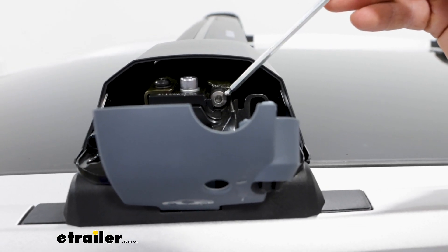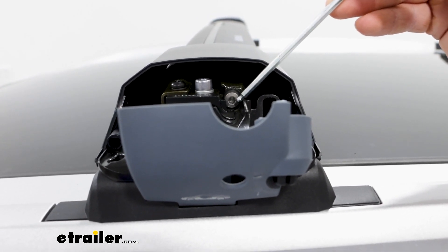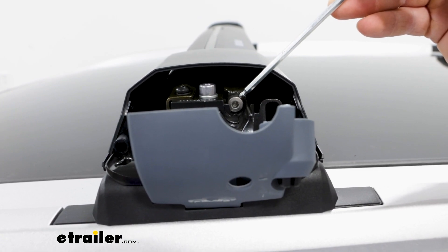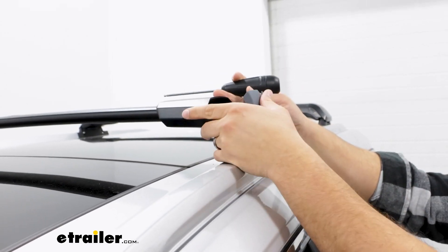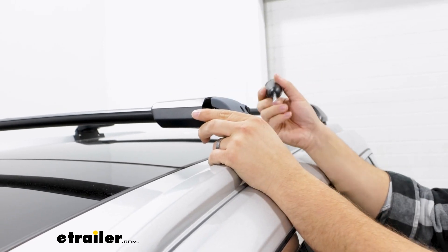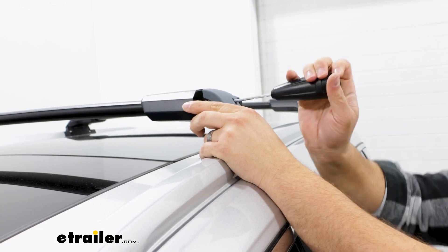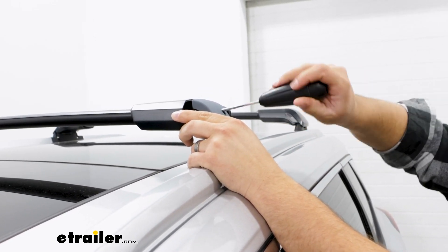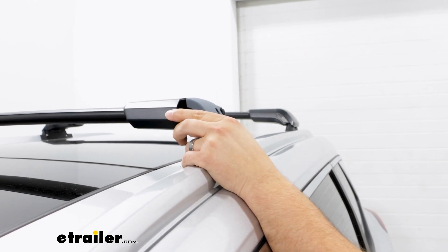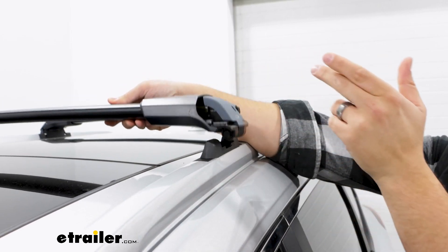The other setting we're going to have in here is going to be this bolt that adjusts the length of your crossbars to fit on top of your roof. Just to give you an example of what that's going to look like, you just have to lift this up some, close that back in. You can even access it with the access door closed. Loosen up that bolt until it's loose enough to adjust, and once it is, you can see how it telescopes, just like that.